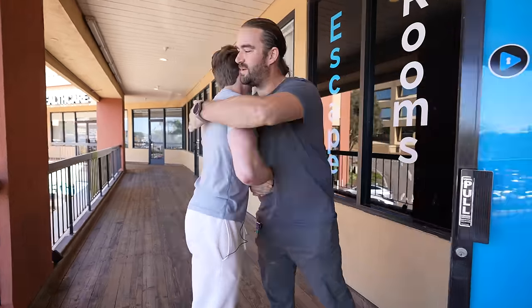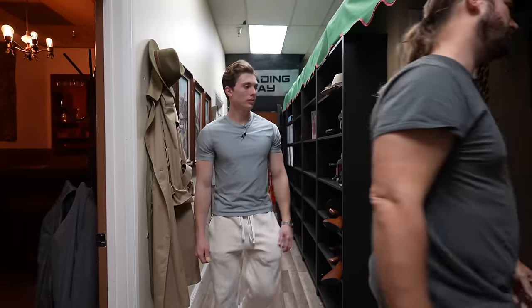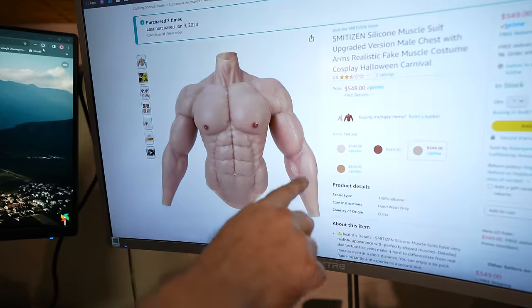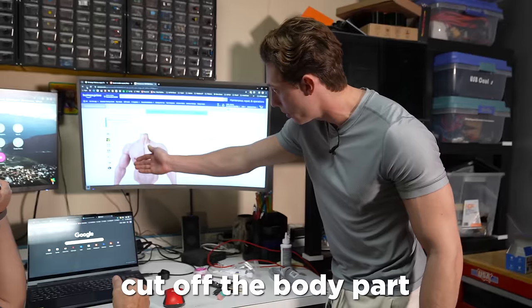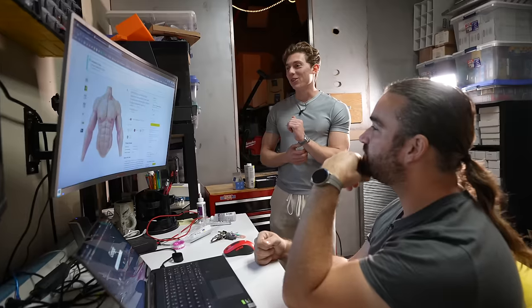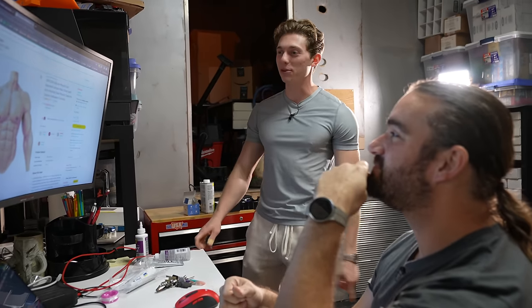I met up with my friend Jeremy, who's an expert engineer, to help me bring the anchor arms to life. We first had to figure out how to create a realistic outer layer for the arms, and we landed on using a silicone muscle suit. We could just cut off the body part, just use the arms, and then attach some sort of inflatable system to that. Only thing is, this is like $600.